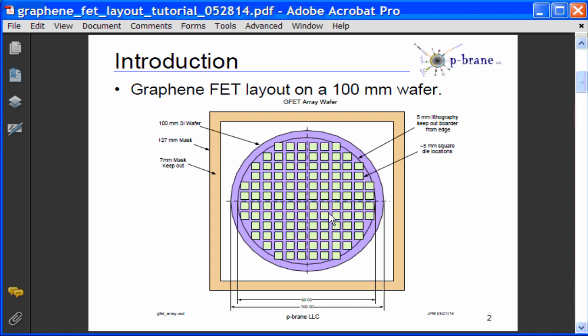This figure shows the die plan. The die are about 5 mm square. The array of die are centered in the center of the wafer and also centered in the middle of the quartz mask. There's a 5 mm keypad area around the ring of the wafer for alignment and lithography purposes, and a 7 mm keypad area around the edge of the mask for mask fabrication purposes.